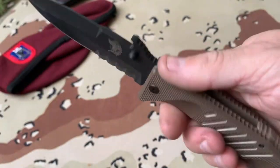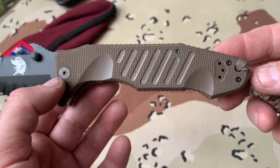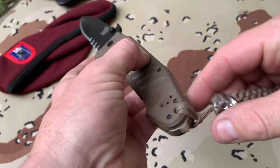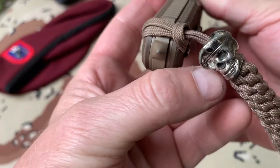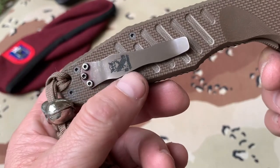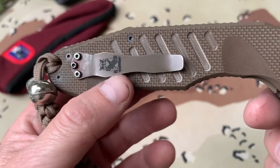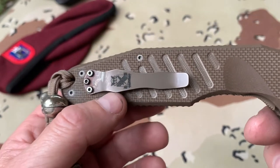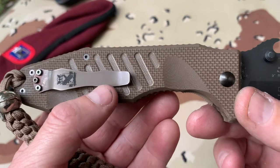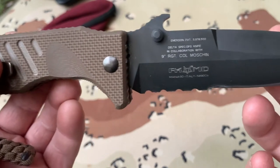I've owned this knife for quite a while, and one of the reasons why I got it is because I was in the 82nd Airborne Division. I saw this beautiful knife and it comes from a heritage of Italian paratroopers. In fact, this is a titanium belt clip that I got aftermarket, and I had laser engraved my unit's crest — it's been deactivated — the 3rd Battalion, 505th Parachute Infantry Regiment.